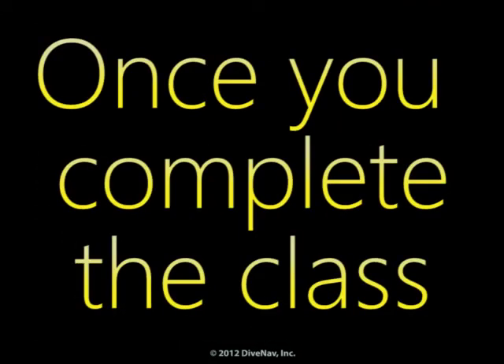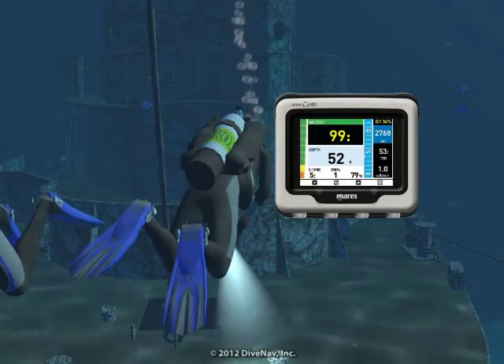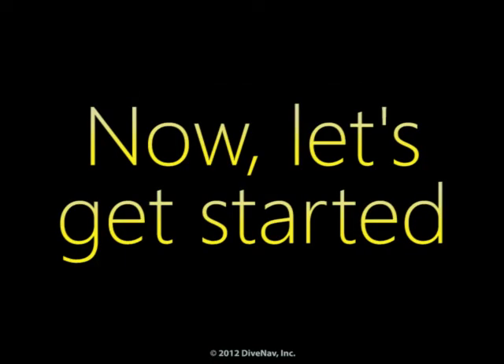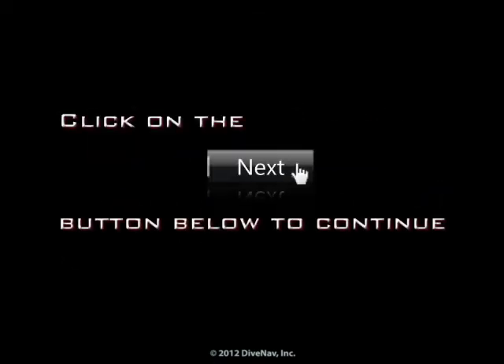Once you complete the class, you will be ready to virtually dive with the Icon HD. Also, you will get a nice Icon HD virtual specialty card to show on your eDiving profile. Now, let's get started — press Next at the bottom of the screen.